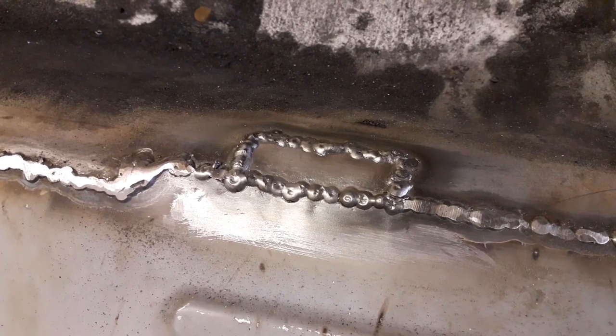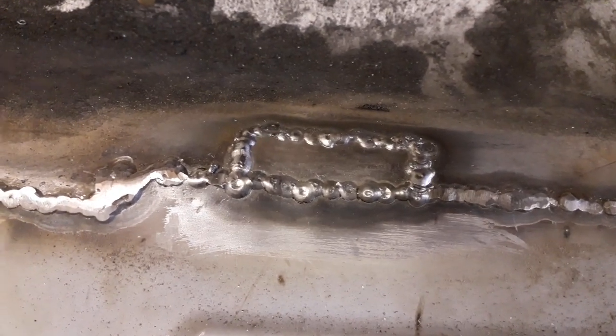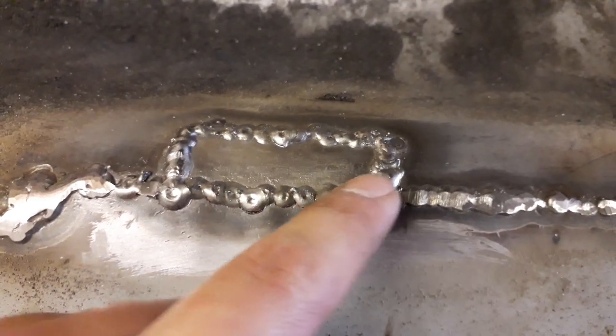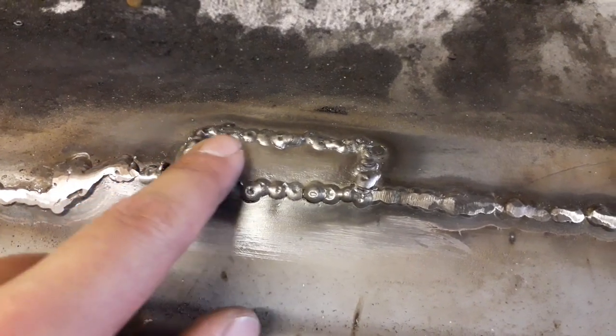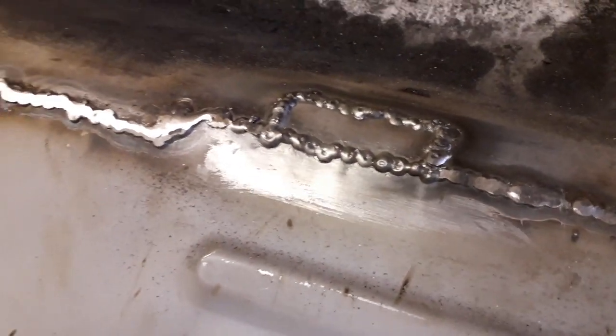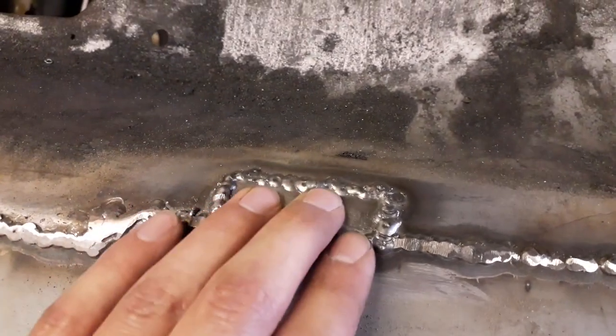I've got my little patch all welded in now - it went really good. Happy with the welds - they seem to have all penetrated into the metal quite nicely. So obviously I can just grind the tops of these off and blend it in a little bit just to make it look nicer. But once it's painted you won't really see it anyway, so it doesn't matter too much - as long as it's all welded in secure.